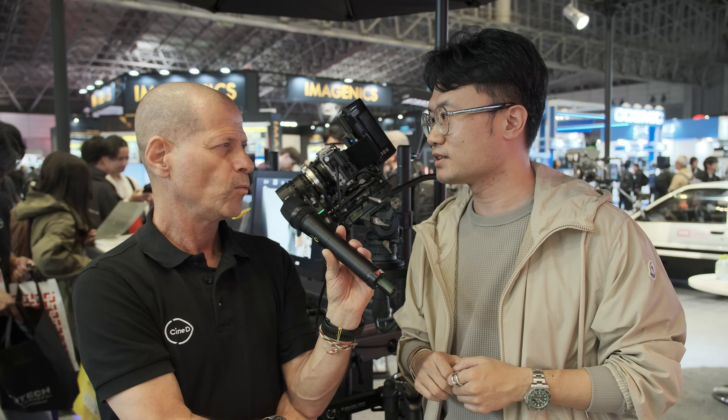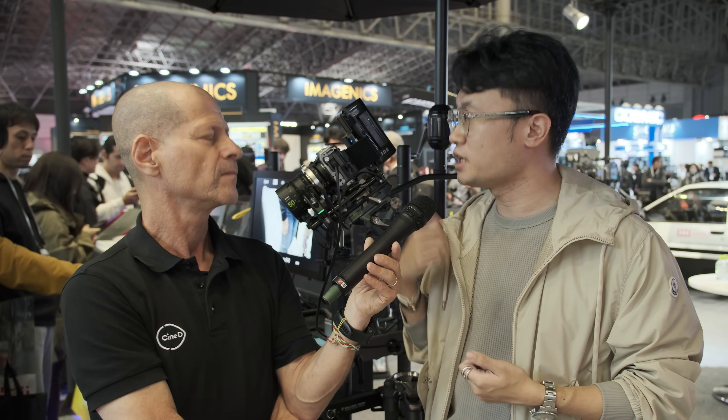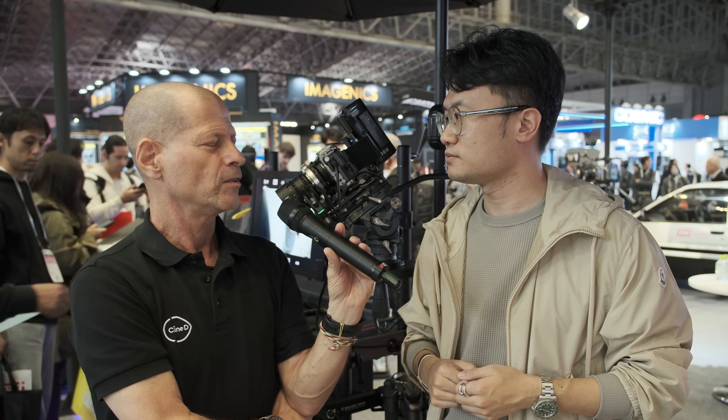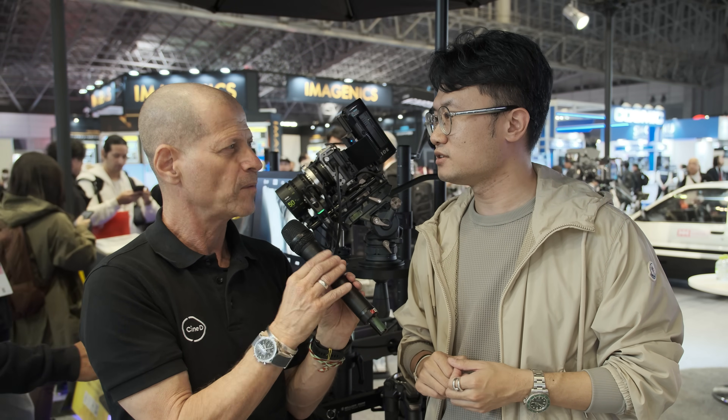Out of curiosity, will it also work with anamorphic lenses? Yes, we already have lens data for lenses such as Atlas in the adapter. There are also several Chinese anamorphic lens manufacturers you should talk to — or I'm happy to introduce them. Yes, we are open to that and hope to have a lot of cooperation with other lens brands.